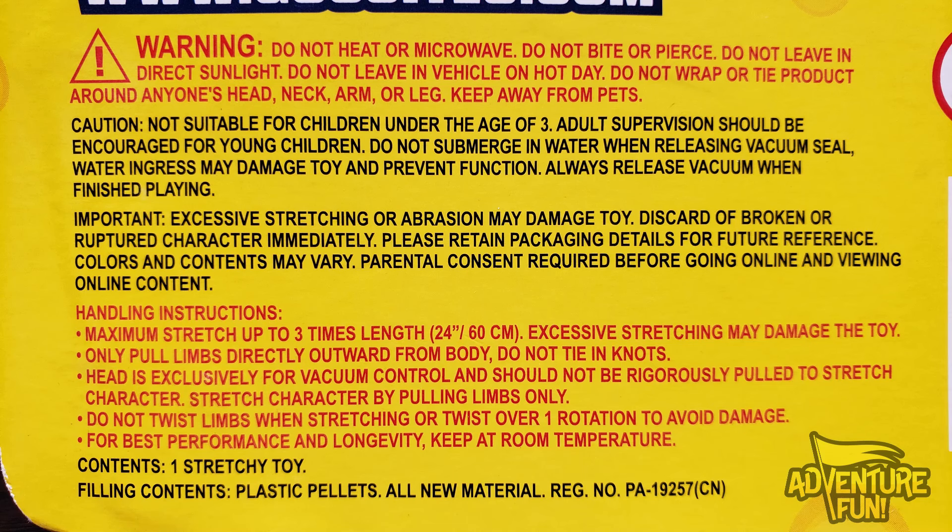Head is exclusively for vacuum control and should not be rigorously — first of all, it was hard saying 'rigorously' — pulled to stretch the character. Couldn't they just say 'violently'? So don't rigorously pull to stretch the character. Stretch character by pulling limbs only. Do not twist limbs when stretching or twist over one rotation to avoid damage. For best performance and longevity, keep at room temperature. Contents: one stretchy thingy. Okay, let's go ahead and open them up!